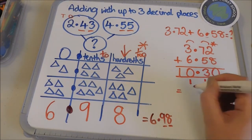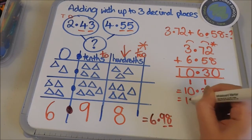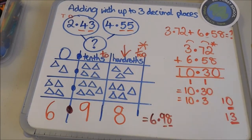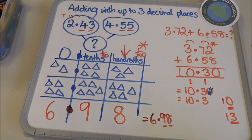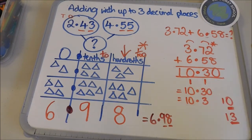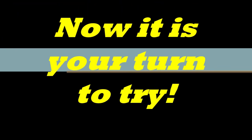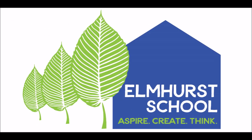This answer can be written as ten point three zero, or as ten point three, because all that zero is doing is showing there is nothing in that column — so if I get rid of it, it is exactly the same as ten point three. So ten point three zero is equivalent to ten point three — they're exactly the same.